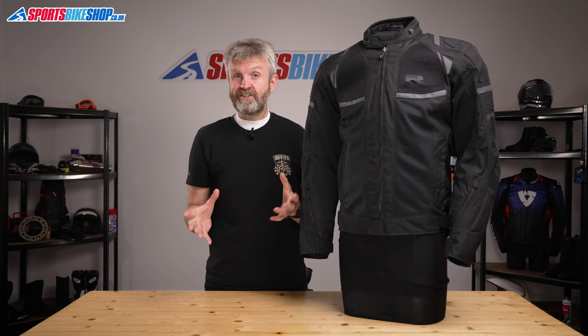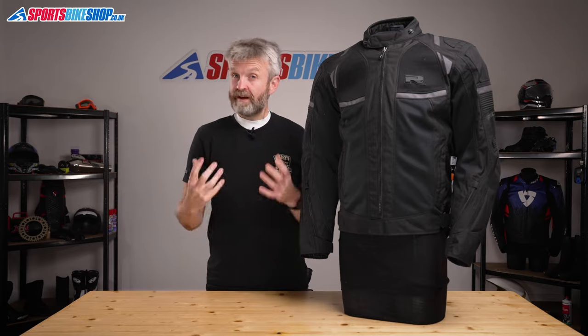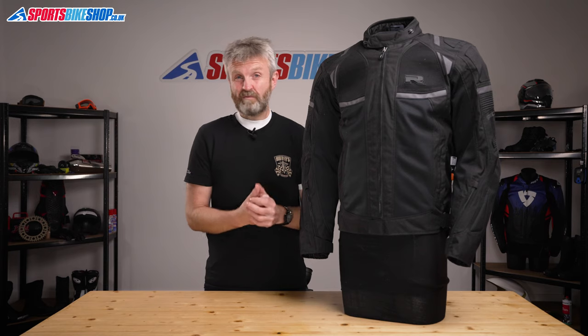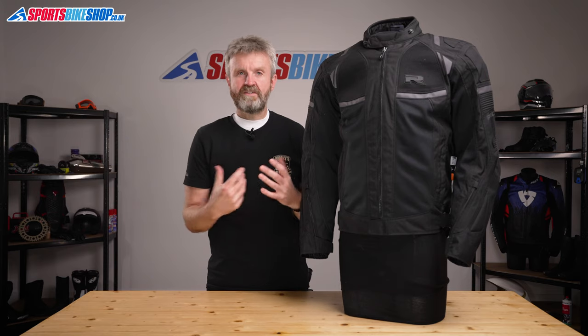In my time wearing this jacket there were some really hot days, and the airflow through to the inside was very welcome — you could really feel that cooling air coming through. Having the option to put the liner back in and protect against rain makes this much more versatile and useful. I just wish I'd had it with me on the day that it absolutely hammered it down. That flexibility is crucial, because let's face it, a jacket that's only going to be useful in scorching hot weather is probably going to have limited use in this country.